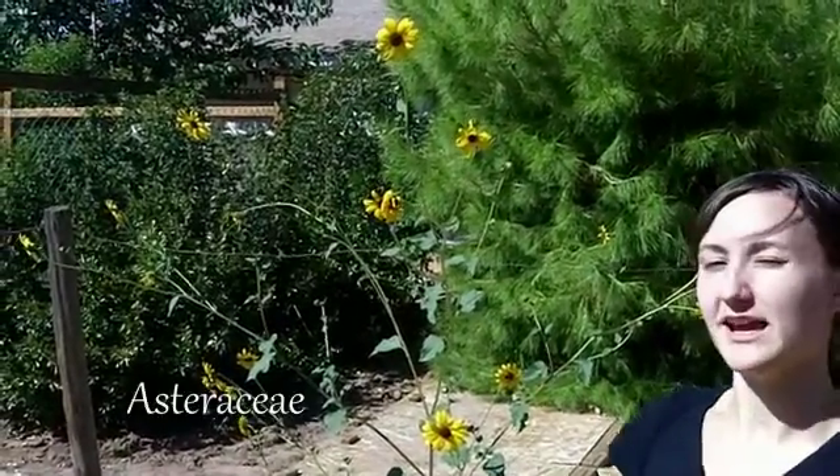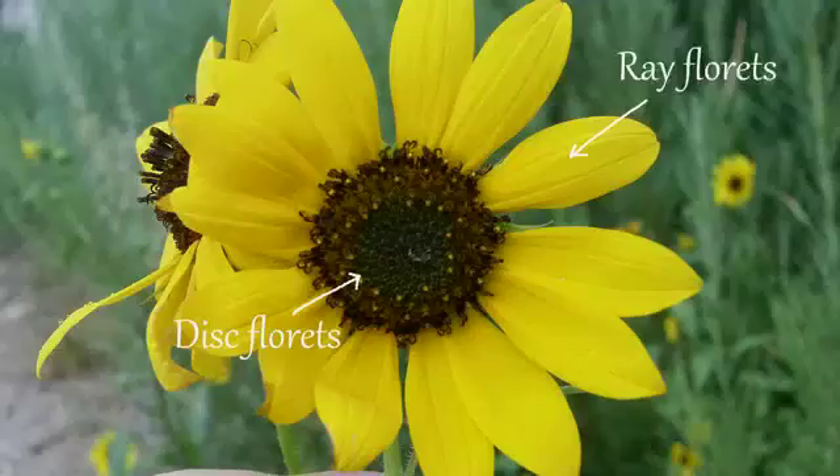Hi, this is JC from PickablePlants.com. Today I'll be talking about sunflowers. A common thing in the Asteraceae family is that the many individual flowers make it look like one large flower, but it's actually a whole bunch of little flowers composed of the ray florets and the disc florets.